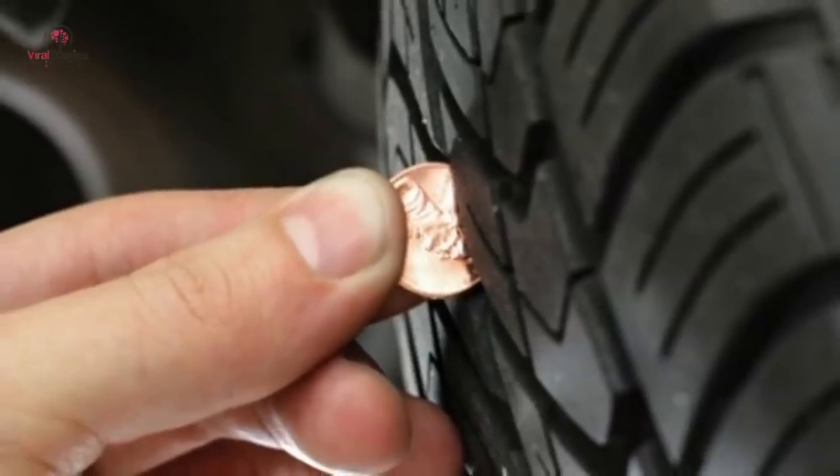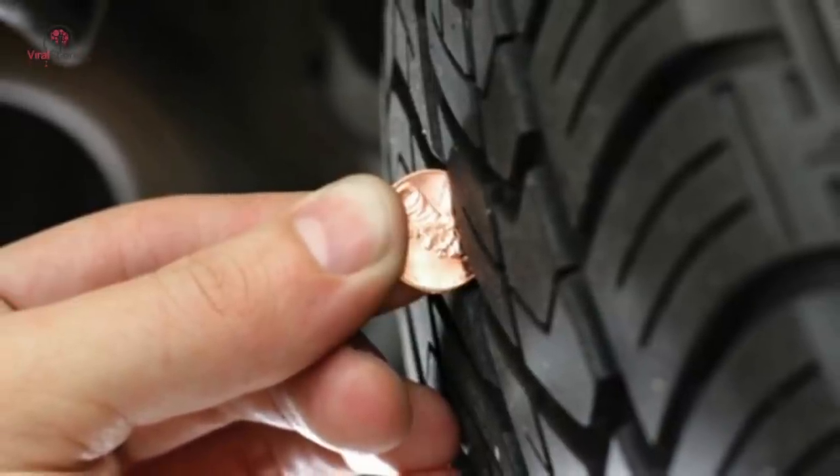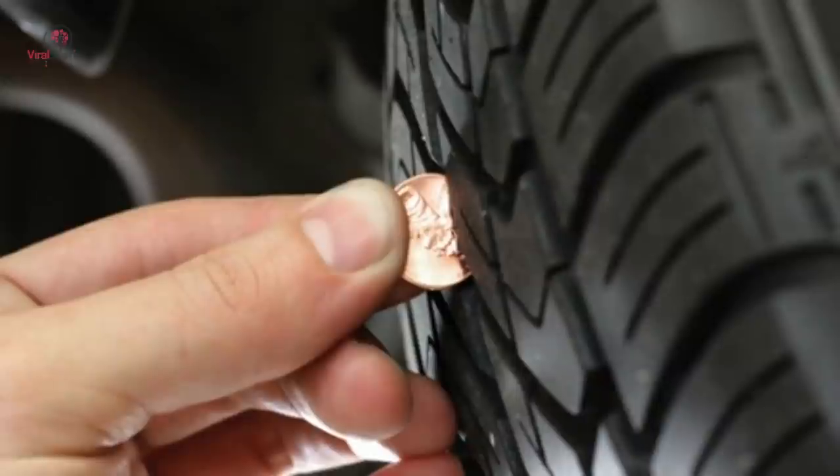Use pennies to check your tire treads. Stick a penny into the tread with Lincoln showing head first. If the head is not completely covered and is mostly visible, your treads aren't up to snuff and you may need new tires.